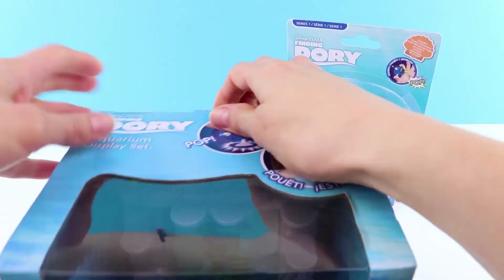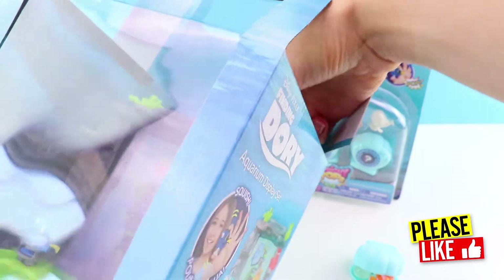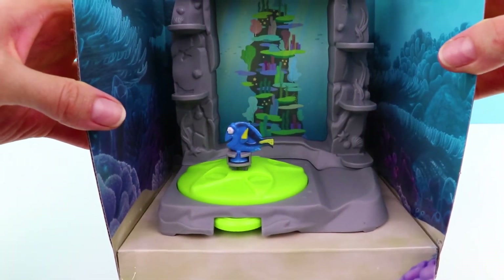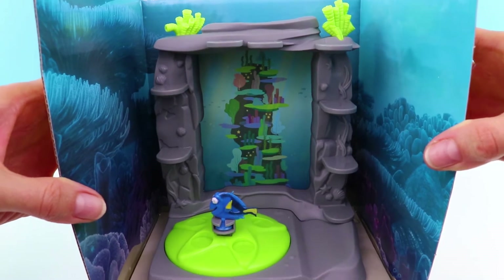Let's get opening! Wow, the box is lovely. It's got coral and waves and is the colour of the sea and the ocean. It's really nice.